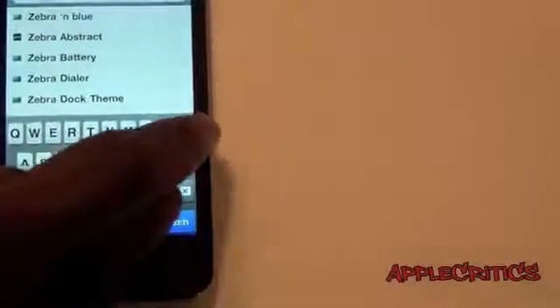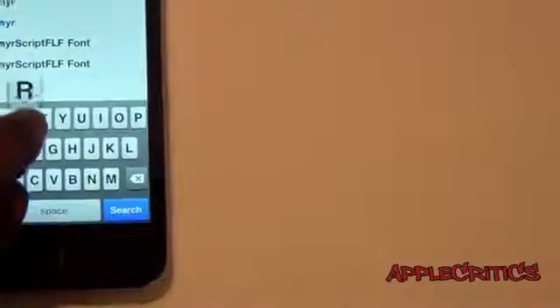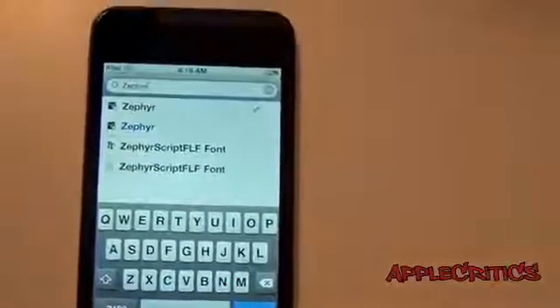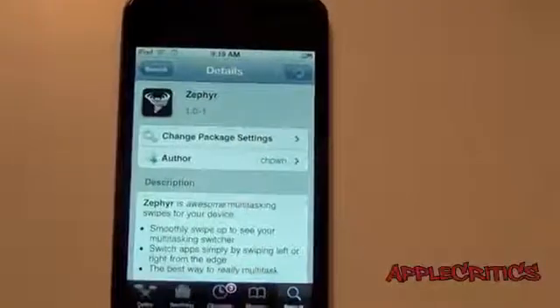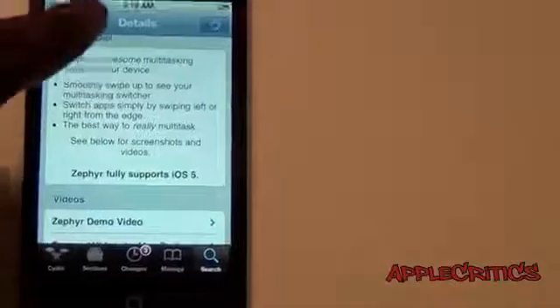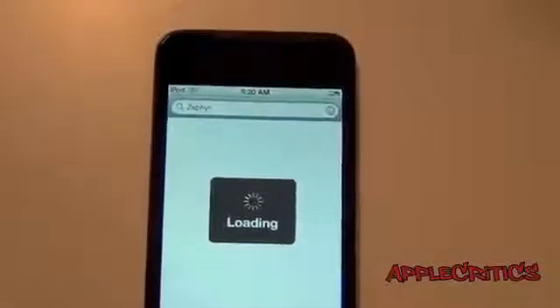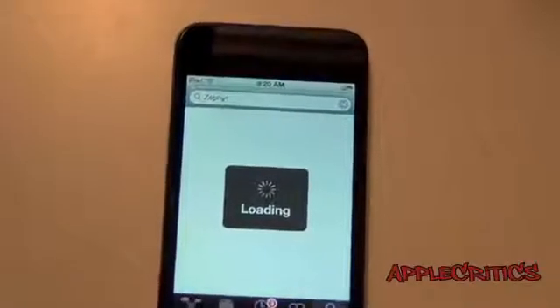Z-E-P-H-Y-R. So now once you find Zephyr, the blue text is the paid version, which I recommend getting. And then the other one in regular black text is the one from i-hacks-repo, which will basically allow you to get it for free.